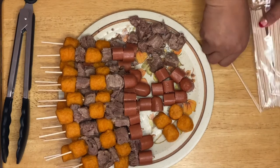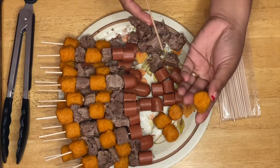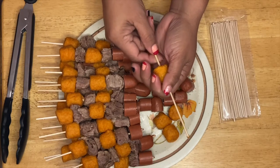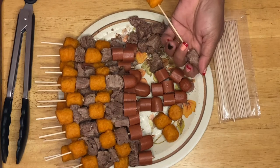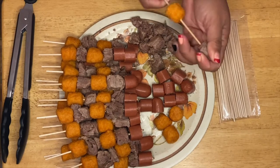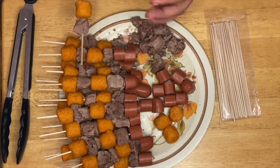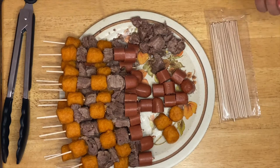I have skewers right here, so the first thing we're going to do is grab a piece of sweet potato, just like this, then a piece of beef. This is very easy, guys, and I think the kids would love this because it's a combination of sweet from the sweet potato, salty from the hot dog. We have carbs, we have protein — this is a perfect appetizer or snack for the family.